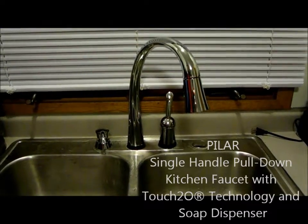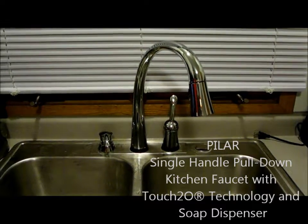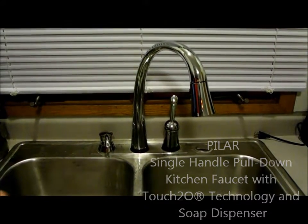Hi, I'm so excited about my new Delta Faucet that I just had to make this video to show all the awesome features. We received the Pilar Delta Faucet and I just love how sleek it is — the design is so unique.